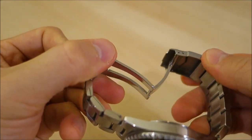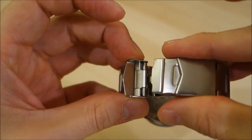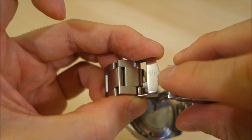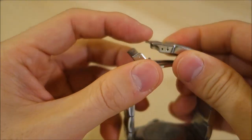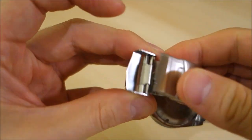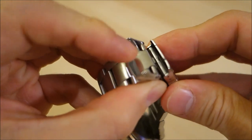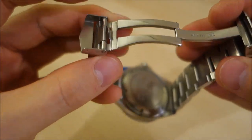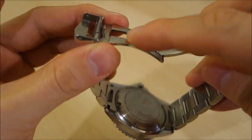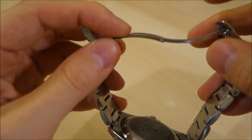The bracelet clasp is probably the weakest part of this otherwise excellent watch — it's pressed metal with no dive extension. There's no push-button release; it's just a friction piece that holds it closed, with a secondary fold to double-lock it. It's a fairly simple, basic pressed-metal clasp, which is a noticeable step down from the rest of the watch's build quality.